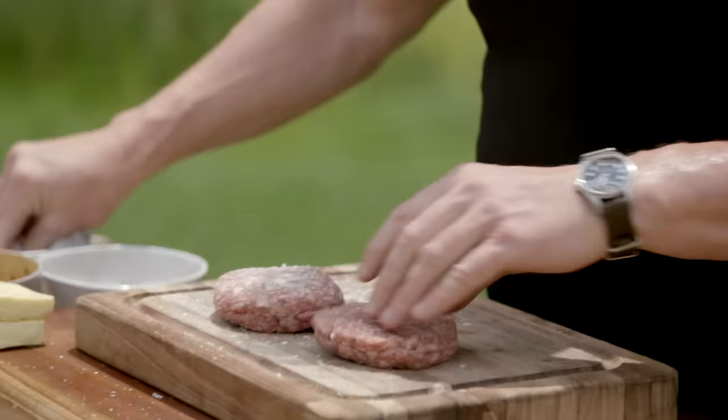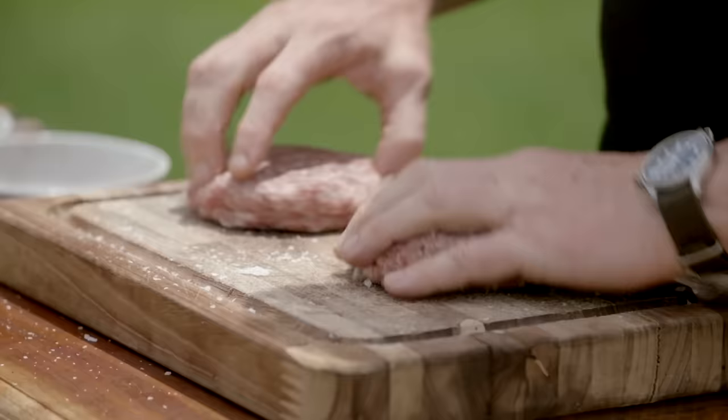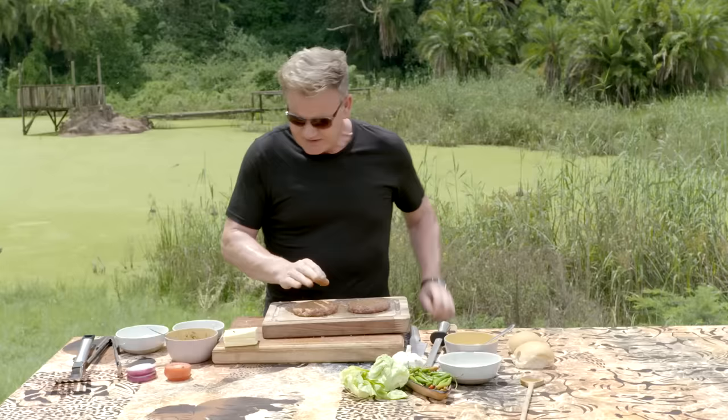I've got a sort of 60-20-20 mix: 60% chuck, 20% rib, and 20% fat, so there's quite a lot of fat in this burger. We're going to make it a little bit more local. This is a local braai spice, almost like your equivalent to a garam masala.